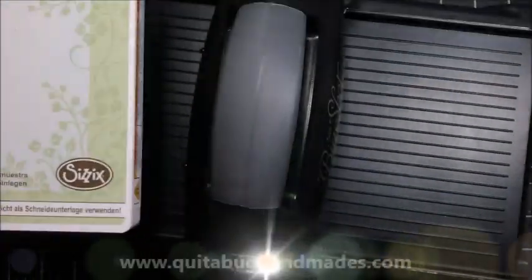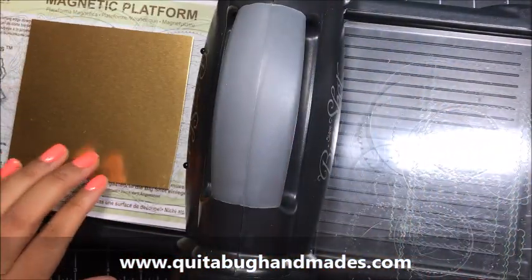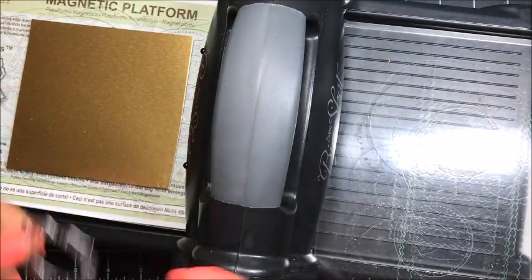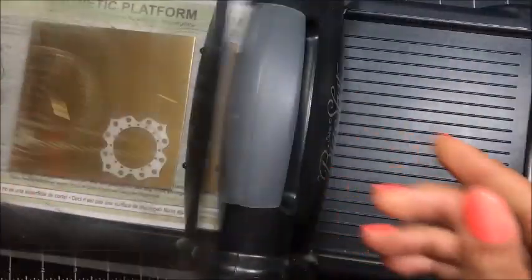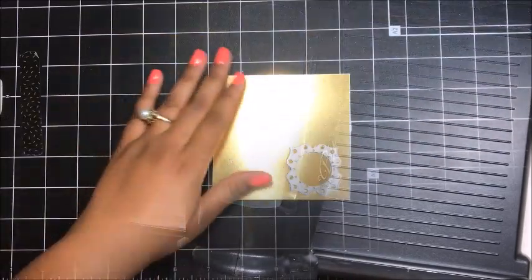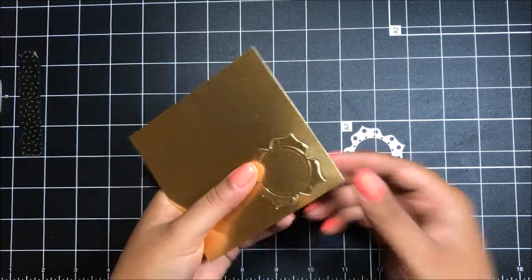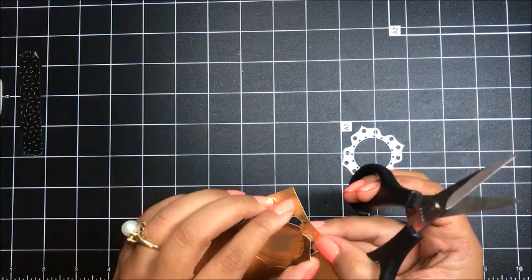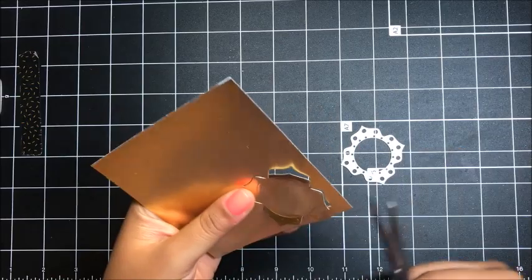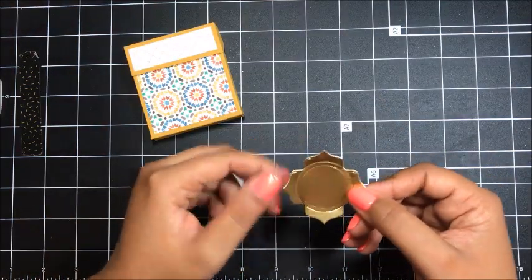Now I've got my Big Shot here. I'm going to put down my magnetic platform, one cutting plate, and then I've got a piece of gold foil. I'm going to lay that down and take out from my Eastern Medallions this little medallion here and put that right on the gold foil, put another cutting plate on top, and run that through the Big Shot. Once you run that through, you'll notice it doesn't actually cut it all the way out of your foil. So I'm going to bring in my paper snips, lift this up, get right in there, and snip it right out of my foil.